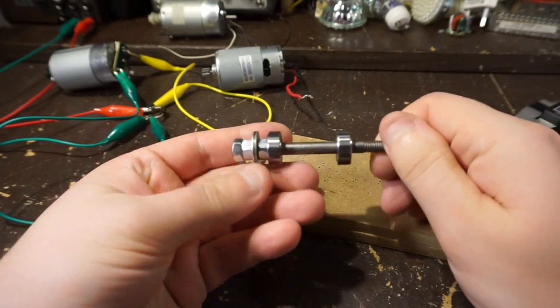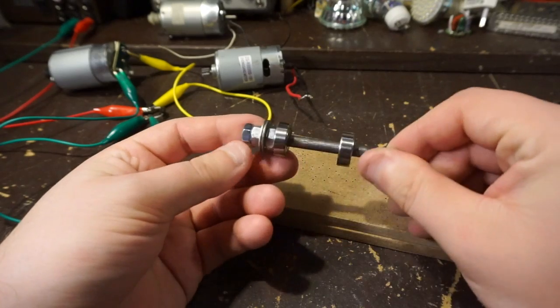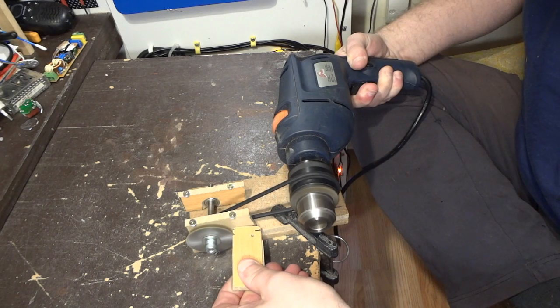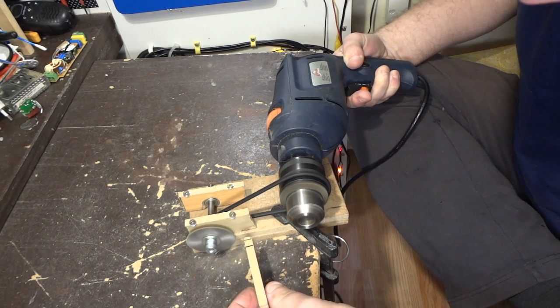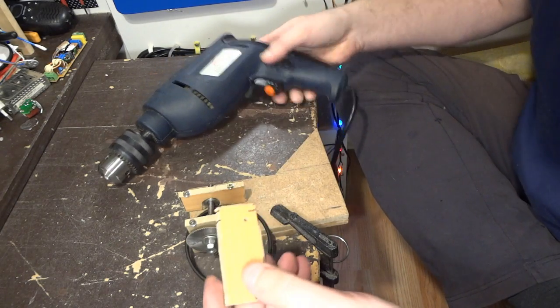I have this M6 stud and two bearings which fit on the stud, and I want to make a mini table saw from it. On eBay I bought a cheap set of small saw blades. I tested one saw blade on this prototype but it showed me that the saw blades aren't particularly good at cutting MDF.